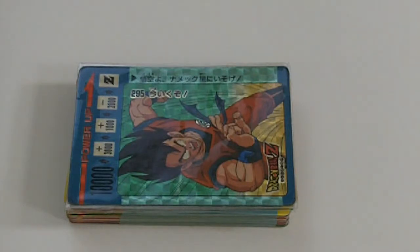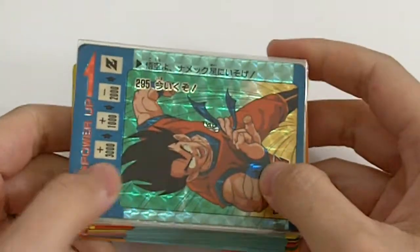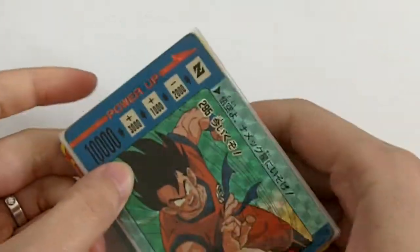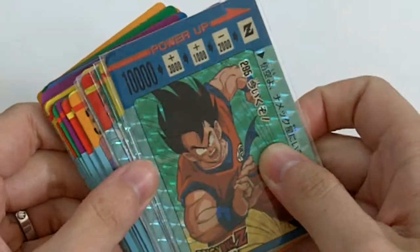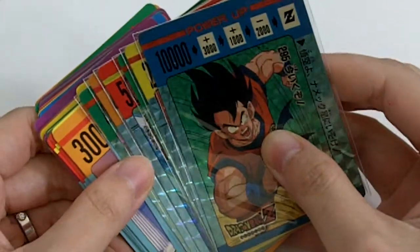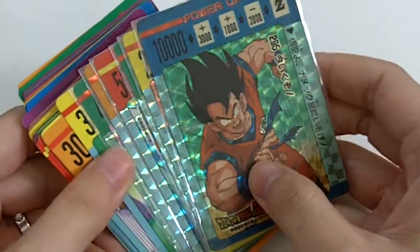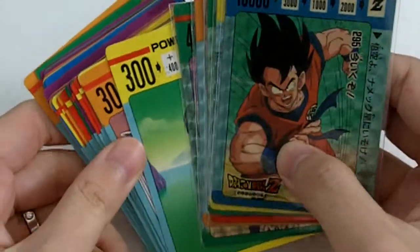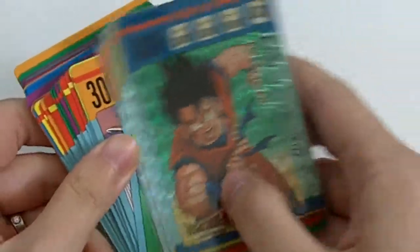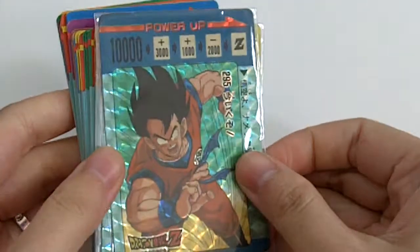Hi, this is Kibo and this is part 8 of the PP Pull Pack by Amada. There are 6 prisms and 36 normal cards. In part 8 I actually find that the prism was the hardest to find among all 33 parts including part 0, but in terms of the regular cards it's not as difficult as part 0, at least based on my experience collecting them. So here are the prisms.